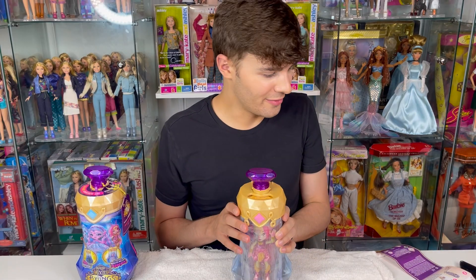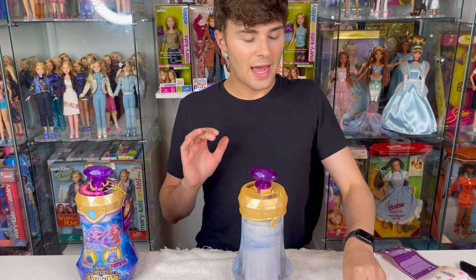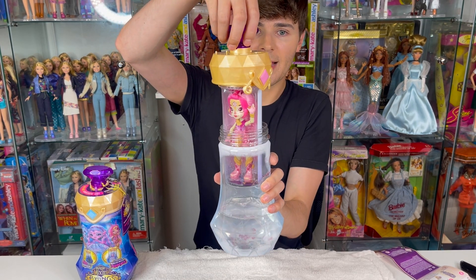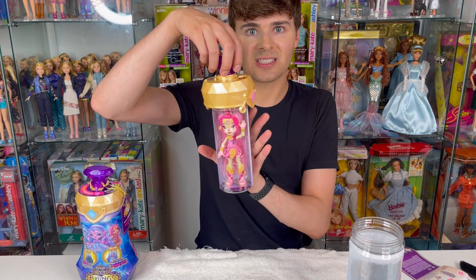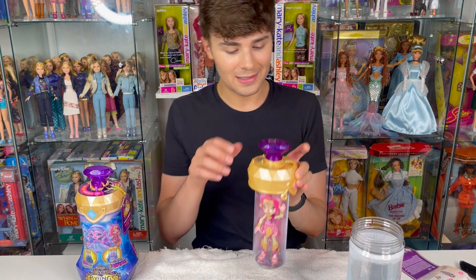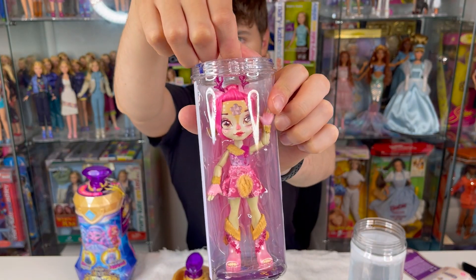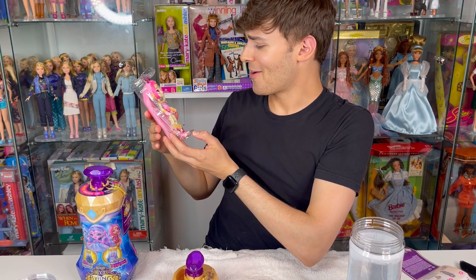It says to unscrew the lid now and pull the cylinder out. What I really like about this is that the doll is not in the water — the water is around the cylinder she's inside of, so the doll does not get wet, which I really like because wet dolls can be very messy. The cylinder is wet on the outside. Let's figure out how to take this off and pull the doll out.